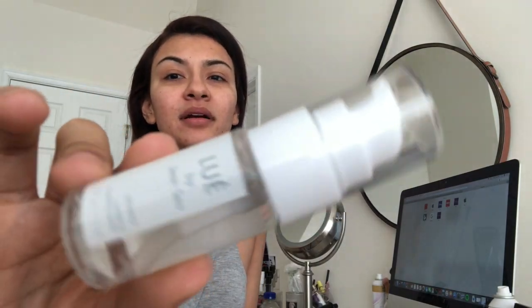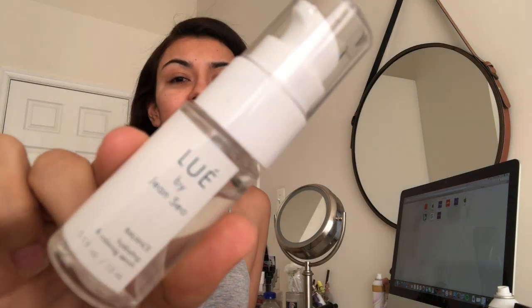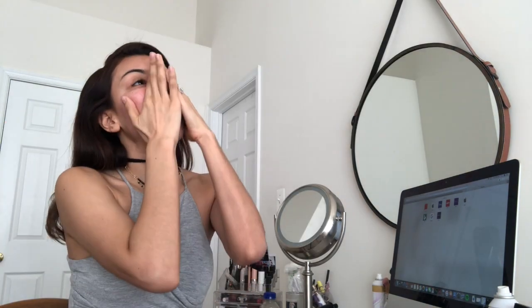I'm gonna start with my serum right here. This one I got in Ipsy. With the cold weather, my skin has been getting so dry. I just made my face red by being too aggressive with that serum — I was hella aggressive with it, but there we go.